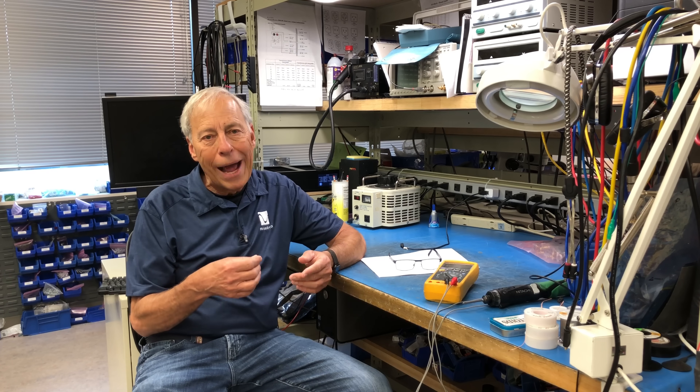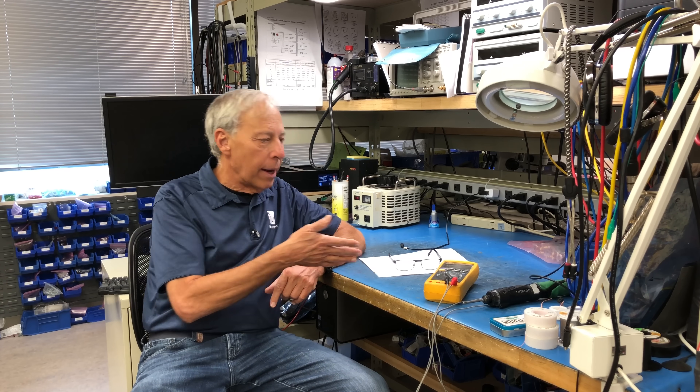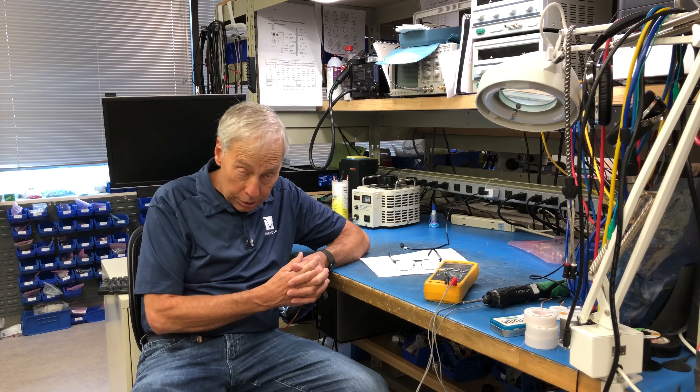Almost every CD player has a digital output. You simply ignore the internal DAC that's producing analog in the CD player. Because a CD player is a DAC and a transport together. Most CD players have throwaway DACs inside of them — they're just adequate. External DACs, like the kind we make, the kind other high-end audio companies make, are focused on quality of sound. And they are almost always better than the internal DACs built into CD players.